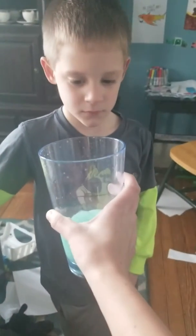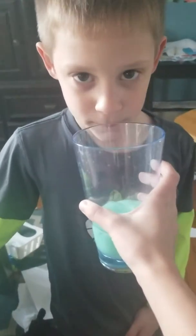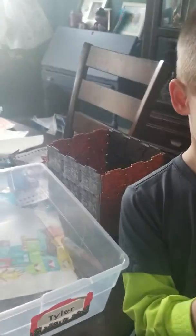Hey Nicholas, I have a drink for you — it's called a mint shake. Do you want to take a sip? He asks if I'm making a video, and I say it's a taste testing video. He says no, it's slime.